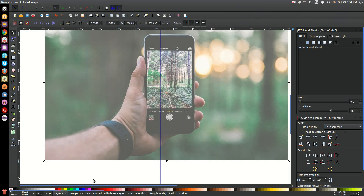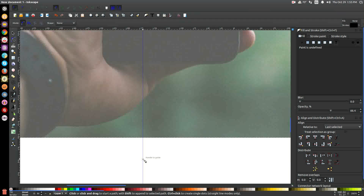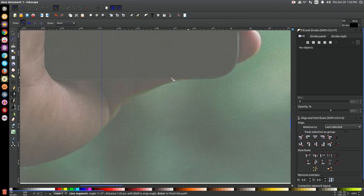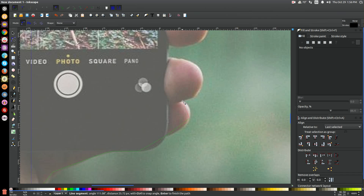I'm going to hold the control key and zoom in with the mouse wheel, then take the bezier pen and snap it onto this line, click, drag the line straight up, and click. Instead of bringing the line around each individual point, I'm just going to bring it along the straight edges and corners, and cut straight across the curved areas. I'll skip around curved edges and connect the straight sections, cutting across that curved area of the phone and connecting to the bottom.